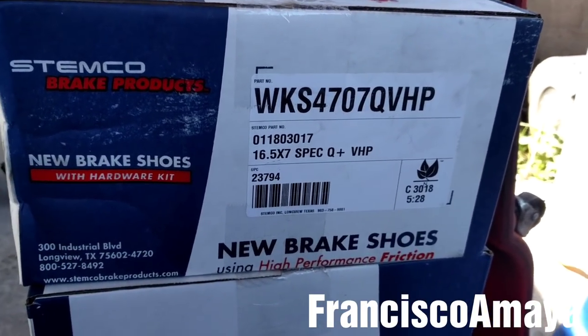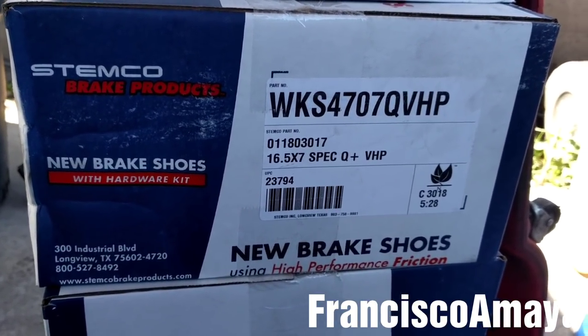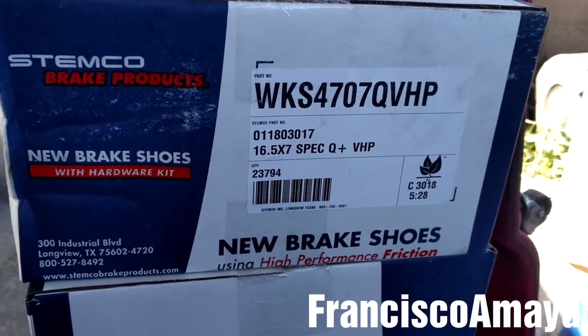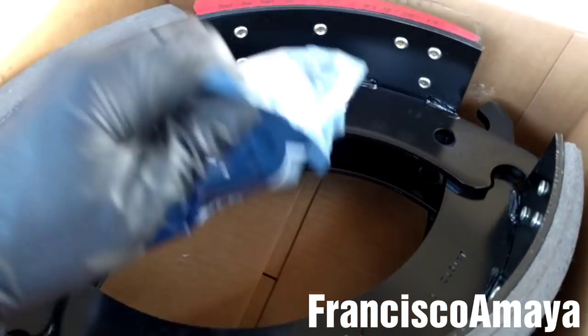Plus you don't need to return the core. You can go to the store, buy them, and you don't have to give a core as a return. You can even sell the old cores and get some money back. The brake shoe kit comes with the two brake shoes and the hardware kit.